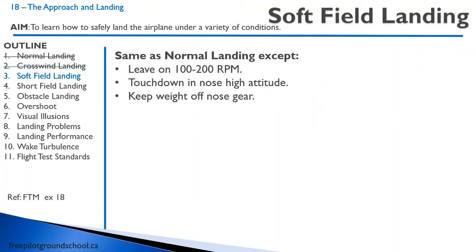Let's talk about a soft field landing. Same as a normal landing, but you're going to leave on a little bit of power — 100 or 200 RPM. You're going to touch down in a more nose-high attitude, keeping that nose gear off the ground. After you touch down, pull the controls all the way back and really minimize the amount of weight on that nose gear. On a soft field, if there's too much force on the nose gear, it can dig in, collapse, and flip you over.